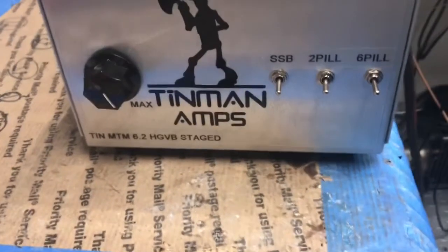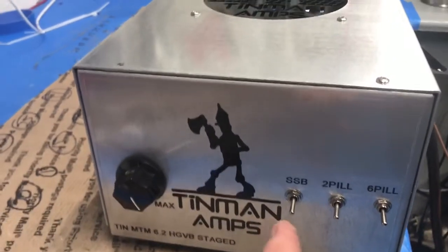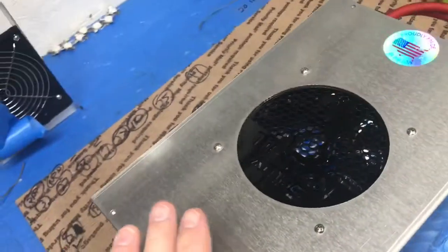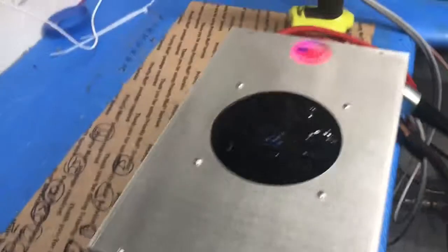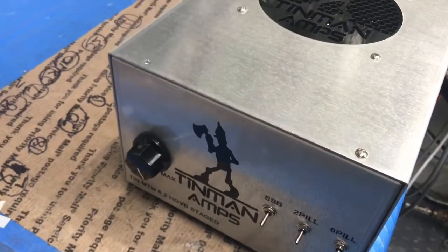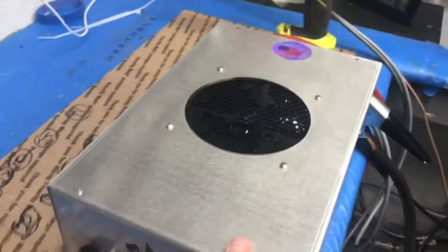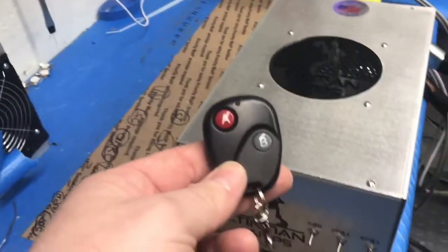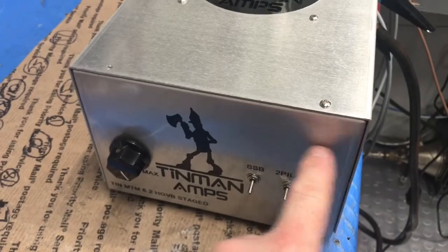It's an HG variable bias stage, so you get a two-pill and then a six-pill, then your SSB. It's a fully biased amplifier, fully biased all the time, and you just enable sideband for your delay and whatnot. I'm gonna leave this screw in here to show the remote — it's a wireless remote.